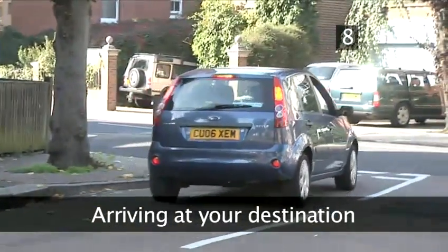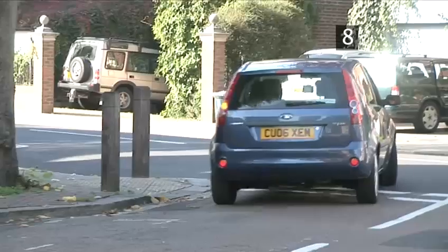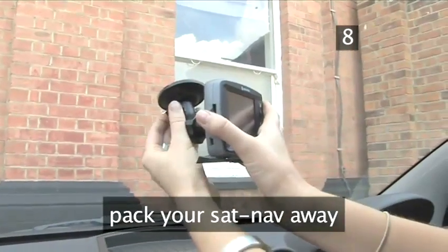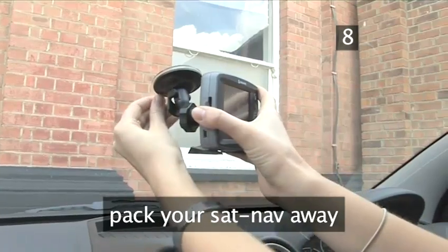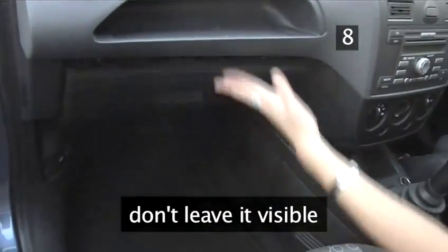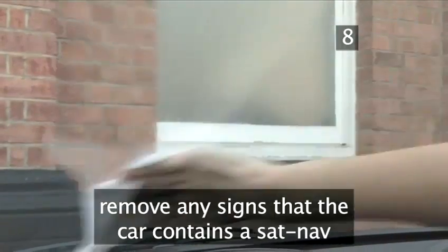Arriving at your destination. Once you've reached your point B, make sure to pack your SatNav away. Police say that one of the fastest rising reasons for car crime is SatNav theft. Don't leave it visible. Have some wet wipes handy to clean off any suction cup marks and remove any signs that the car has contained a SatNav.